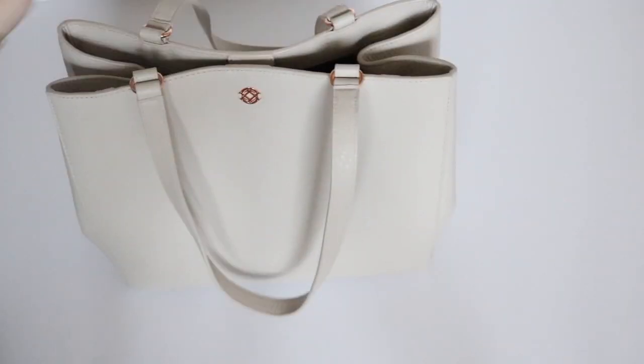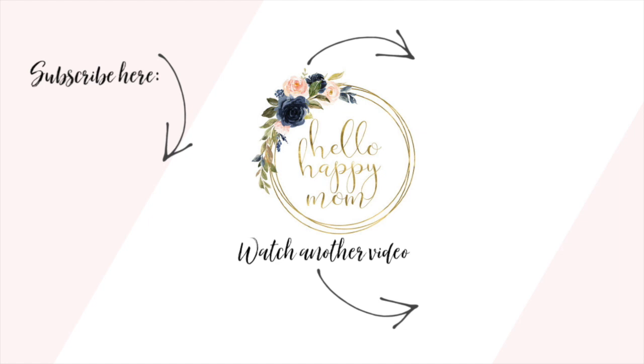And that is how I have the bag packed up for me and my kiddos. I hope that you found this helpful. If you enjoyed it, be sure to give it a big thumbs up and subscribe. Don't forget to go check out Ashley over at Gator Mom Reviews, subscribe and check out her video. I'll see all of you guys again in my next one — bye-bye!